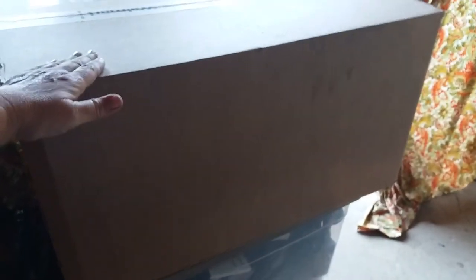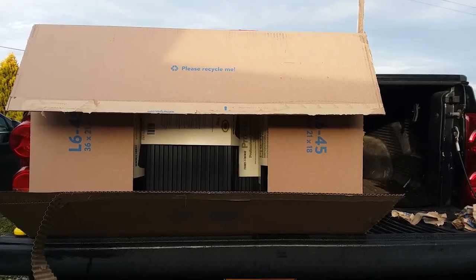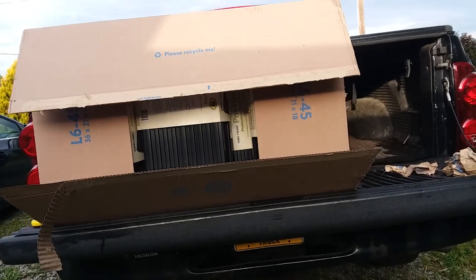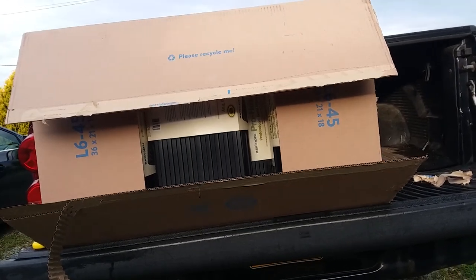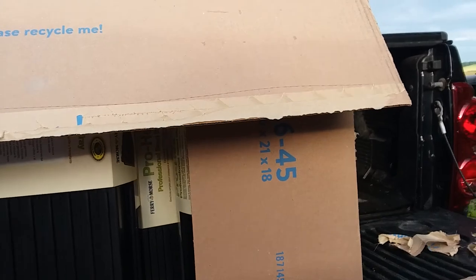Hello everyone and welcome to what I prepped today. This huge box right here from Walmart, this huge box on the tailgate of my truck — yeah it's taking up the whole thing — and I have two more. They're so light you can lift them up with like one arm, which is a good thing for me. I want to show you what I got.